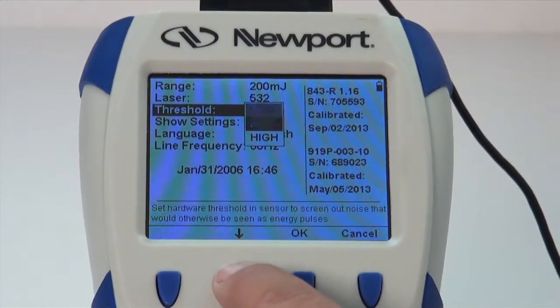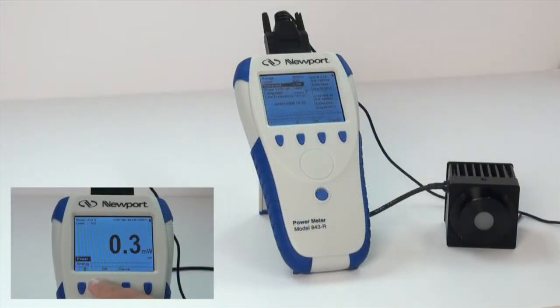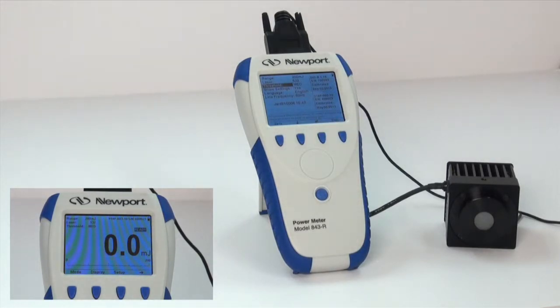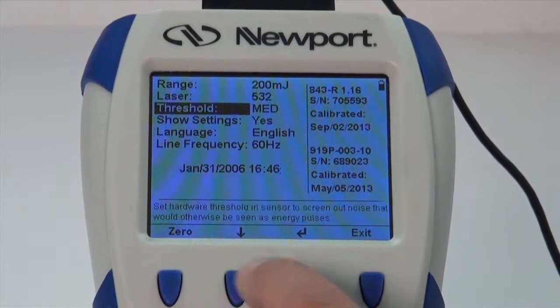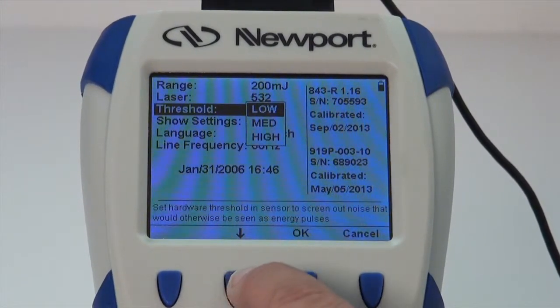The minimum threshold energy is typically set to 0.3% of the full scale of the selected range. If this range is found to be too sensitive for your particular environment, you can change the setting. However, you should not raise the threshold higher than needed, as this can cause a degradation in the accuracy of the pulse energy measurements. The default factory setting for the energy threshold is medium. If the 843-R triggers on noise at this setting, set the threshold to high. If you are using small energies and the meter does not trigger at the default setting, set the threshold to low.